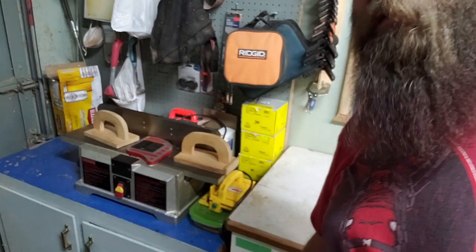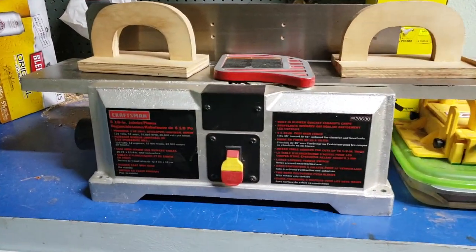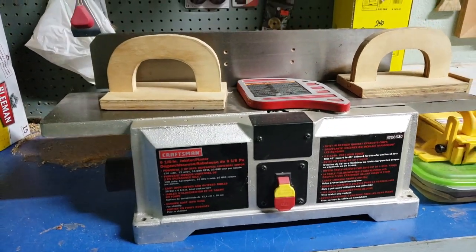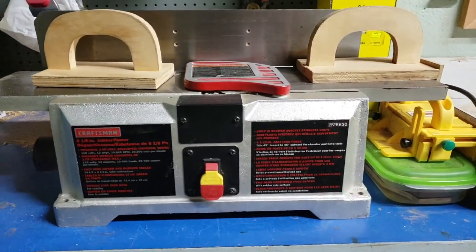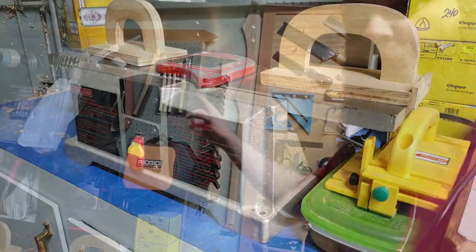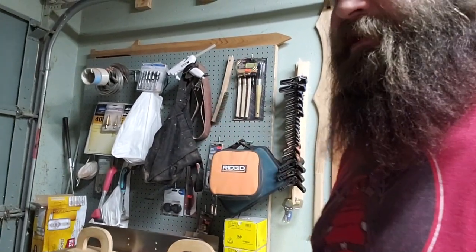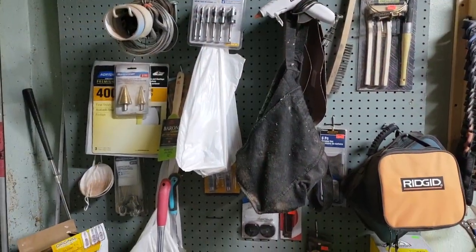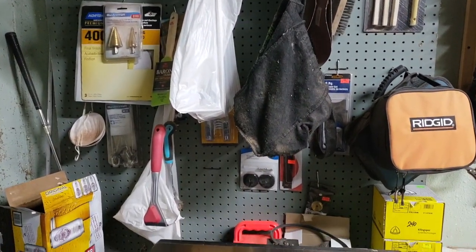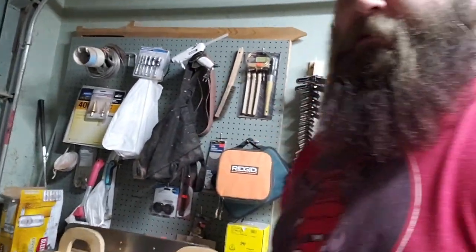Down here we've got the Craftsman 6-inch jointer — a Craigslist find for $40. I didn't have a jointer and saw it for $40, so I said yep, I'll try it. Then there's a peg wall that's become a disorganized catch-all for stuff — I don't know where else it goes. There's a little palm router, a jigsaw, and random other things. That's going to need some reorganizing soon.